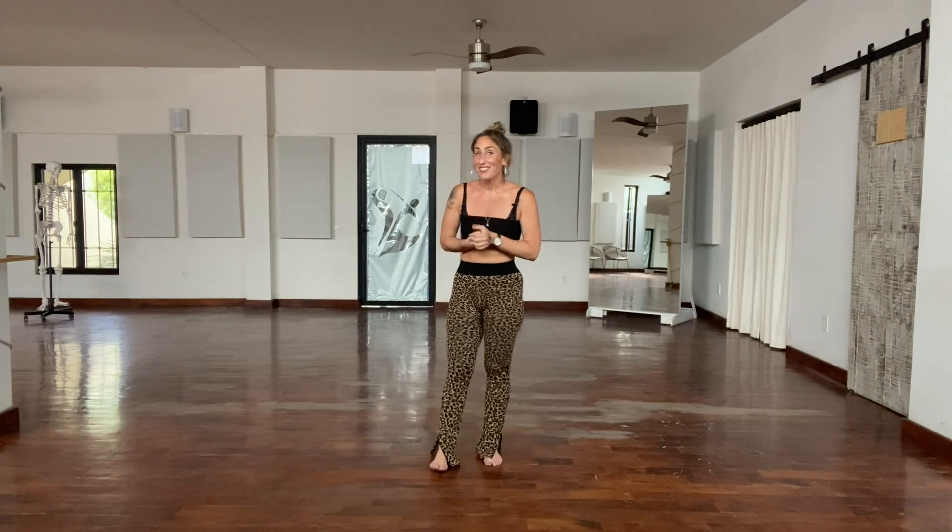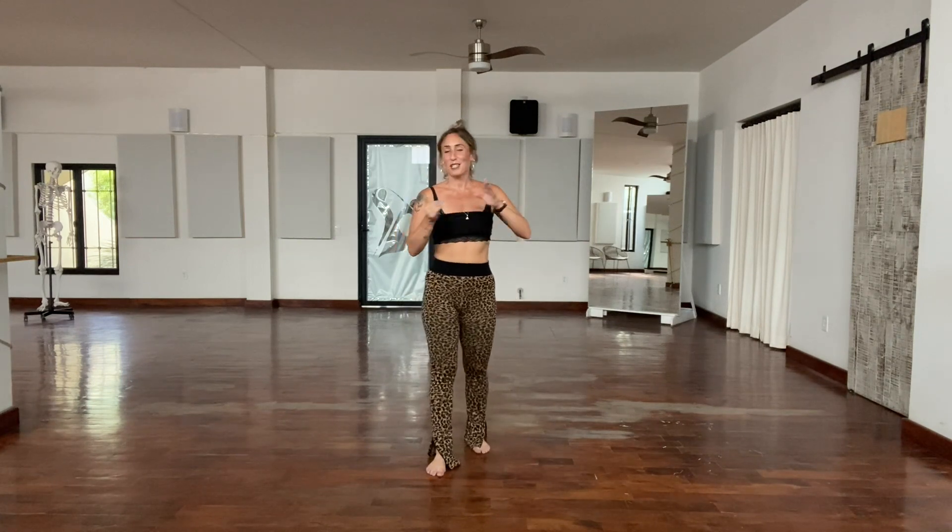Every movement in this body movement routine is included, explored, and explained in great depth in my new course, Body Movement Boot Camp, which comes out on June 20th — if you're watching this in real time, that's tomorrow. If anything in this routine is difficult for you, it means you need that course. We're working on arm styling, body rolls, undulations, isolations — all of the stuff you need to be a fantastic dancer is in that course. Check it out at dancedoctoronline.com.